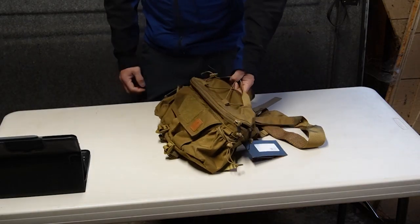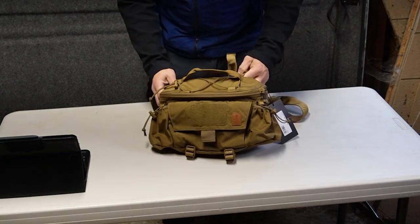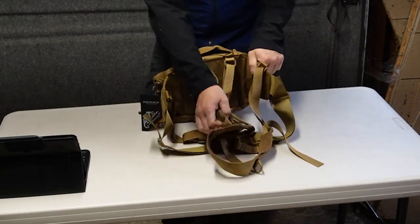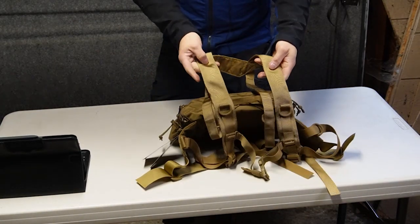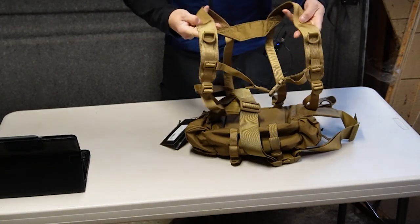Today we're just going to take an initial look at the Helicon Tex Foxtrot Mark II belt rig. The Foxtrot Mark II belt rig from Helicon Tex is a combination butt pack and has padded wings on the side. The entire assembly is supported by an H-style harness.